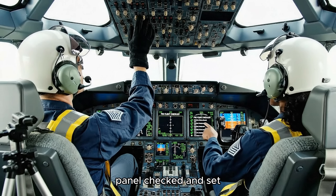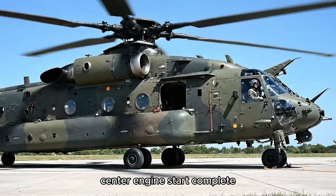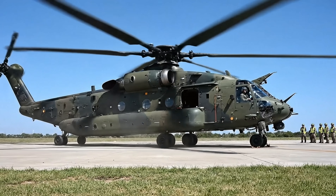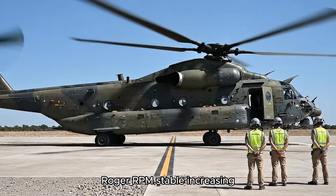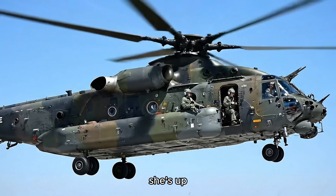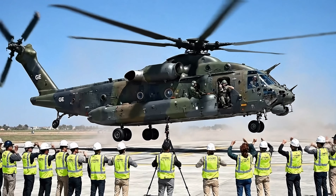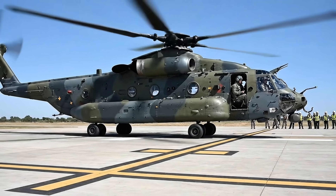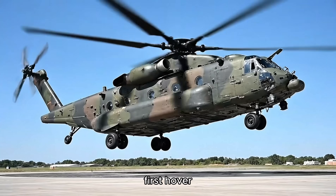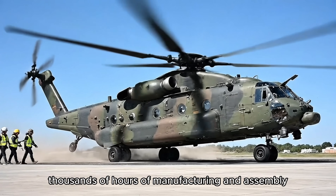Circuit breakers overhead panel — checked and set. System status verified. All green. Center engine start complete. Red engine accelerating. Oil pressure green. Rotor RPM stable. Increasing collective. Weight on wheels decreasing. Roger. Looking good on center line. Lots of dust. She's up. Beautiful hover. Well done, team. First hover success means every system worked exactly as designed. Thousands of hours of manufacturing and assembly validated in one flight.